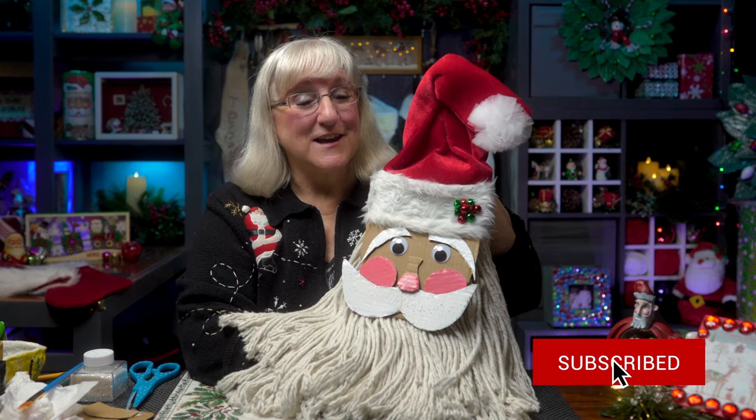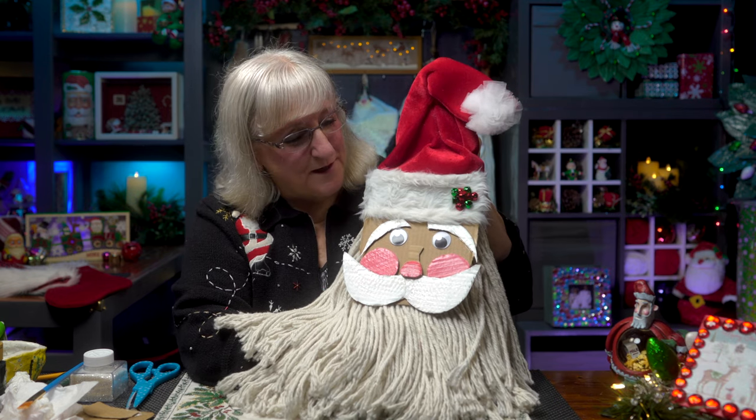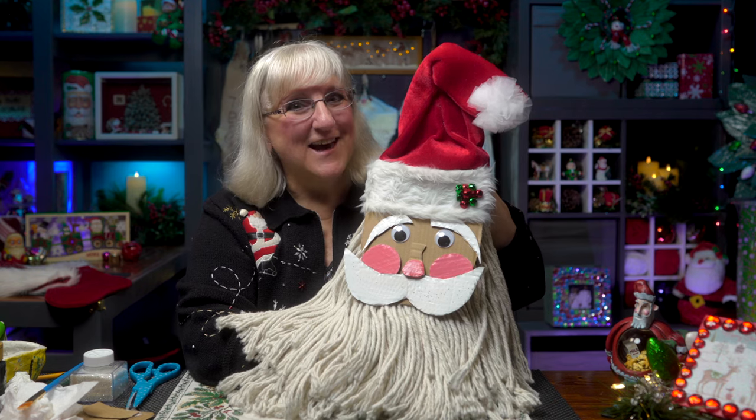He's going to be hanging around at our house! So if you like what you've seen here today, give us a like, subscribe to our channel, and leave a comment. I'd love to see if you made a Santa for your own door. He's a wonderful addition to any holiday decor.